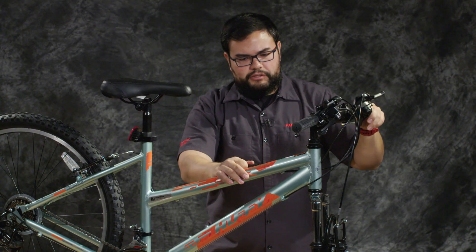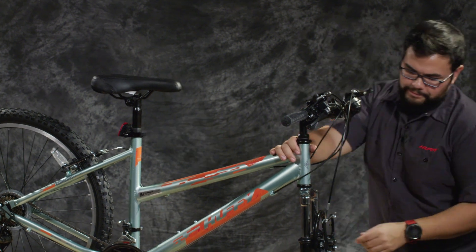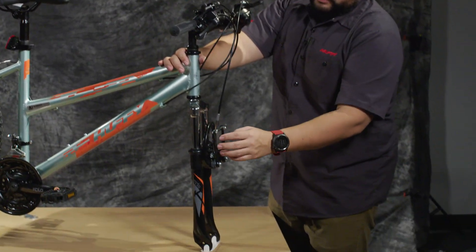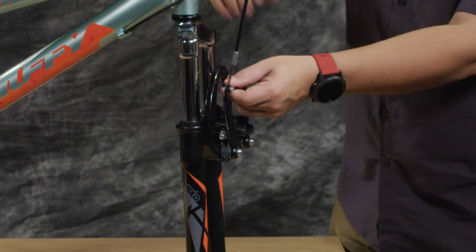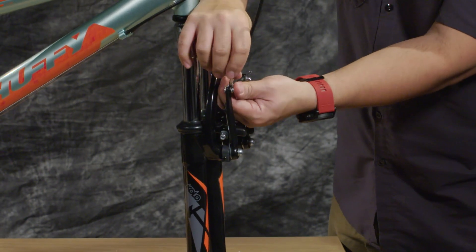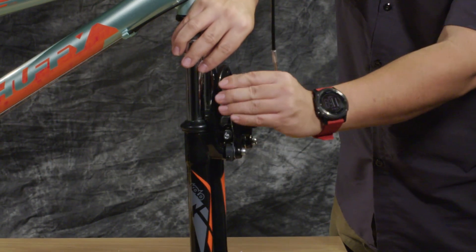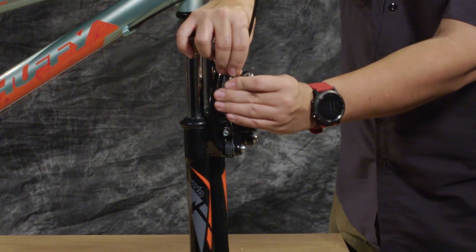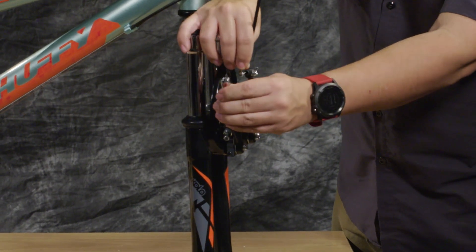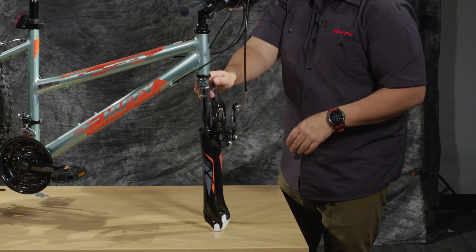You can also release the quick release for your front brake at this time, because we're going to be putting the front tire on — you're going to need that separated. Just hold onto one side of the brake and pull them apart so that the front tire has plenty of space to go in there.